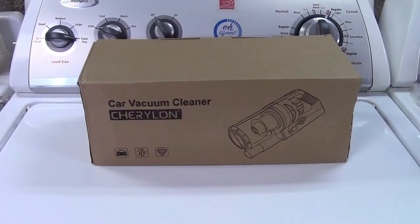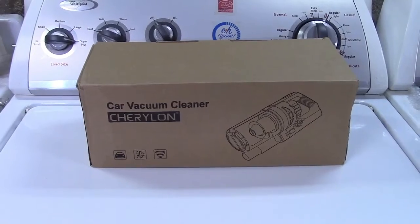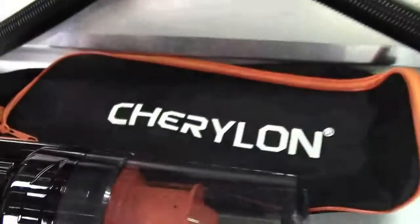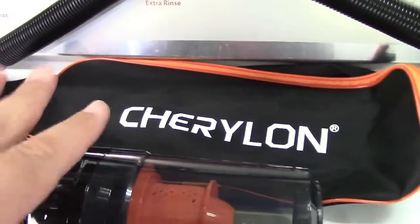This is the Coasis Charillon Car Vacuum Cleaner. Let's take it out of the box. In the box you get the instruction manual. They give you a nice carry bag that fits everything, so that's nice and handy — it can go in your trunk.